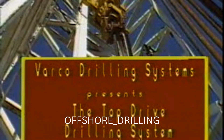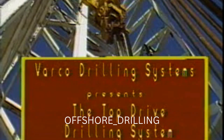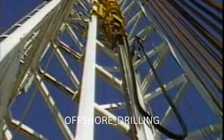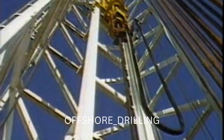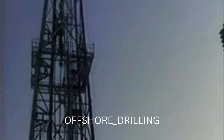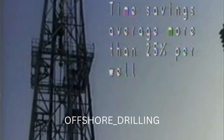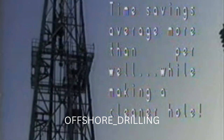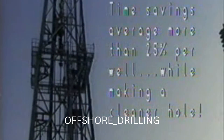The Varco top-drive drilling system is more than a concept. It is a proven, practical drilling system that has been setting drilling records and producing profits for operators since the early spring of 1982. Time savings have averaged over 25 percent on the wells drilled with this system. In addition to reaching TD ahead of schedule, operators feel that the ability to drill down 90-foot stands produces a cleaner borehole and fewer subsequent sticking problems.